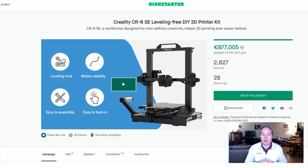After the campaign, the price of the CR6 SE will likely be around $400. Be sure to check out the Kickstarter link in the description. When buying this 3D printer, make sure they ship to your country and check the shipping costs and taxes. Here are some highlights of the CR6 SE.